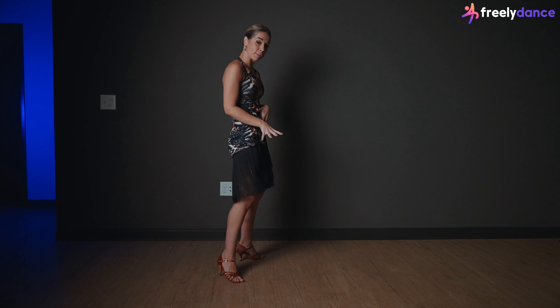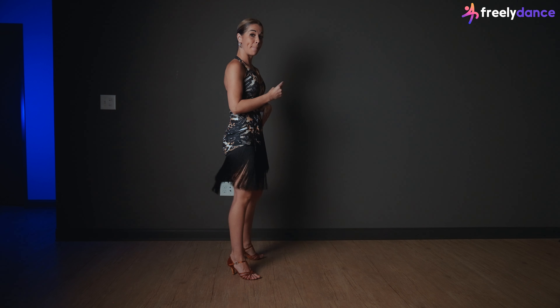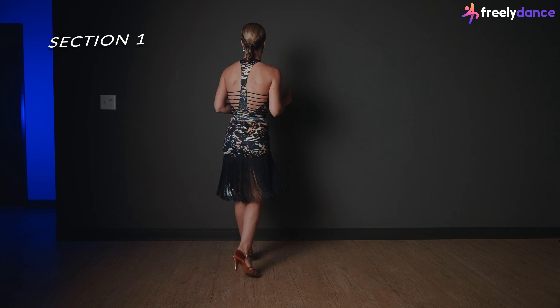So this is our focus — make sure we keep nonstop bending and straightening our knees. So let's start with our first section.